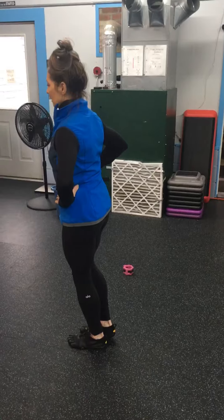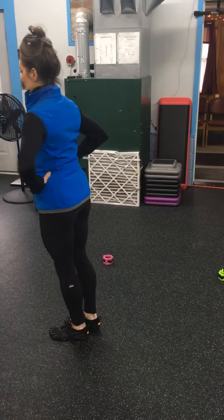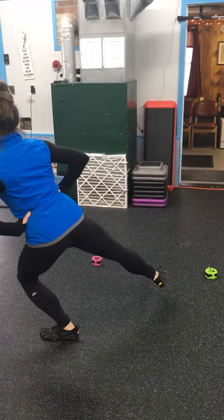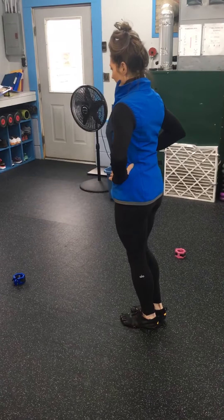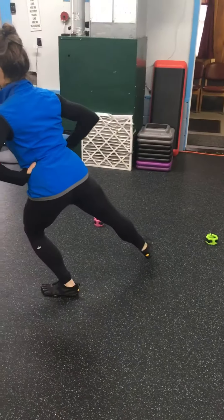Now we're gonna get the transverse plane — so that was the frontal plane. Now you're gonna rotate your hips 45 degrees and then reach out there. Hold that arch as you do it. You'll go through three to five times on that left side holding onto that arch.